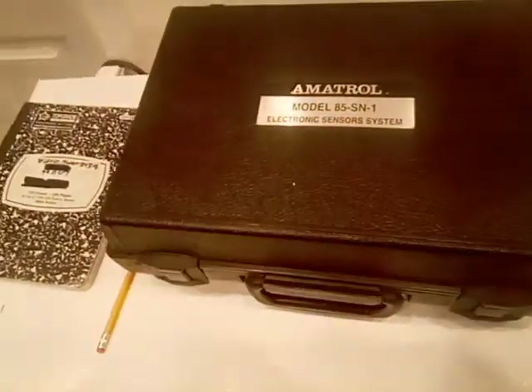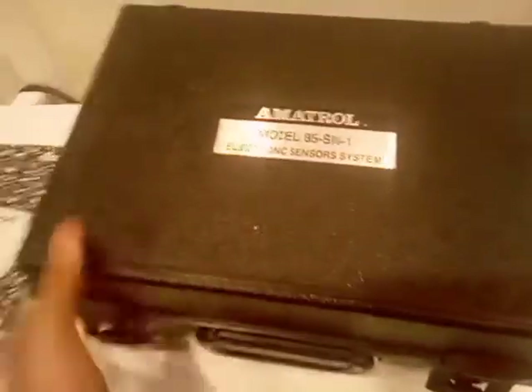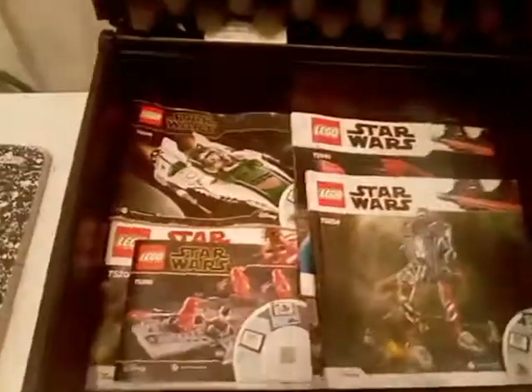So you're wondering what's in this case — this free case. I decided to put this manual in here. These are Star Wars manuals I have from the sets.